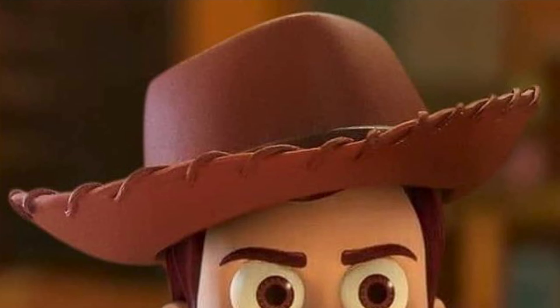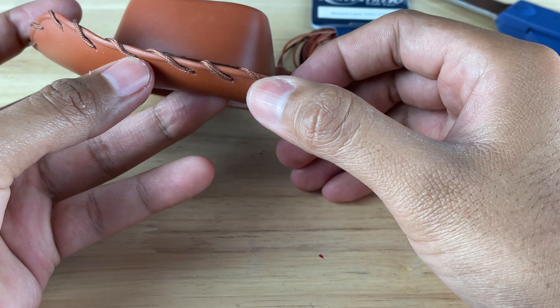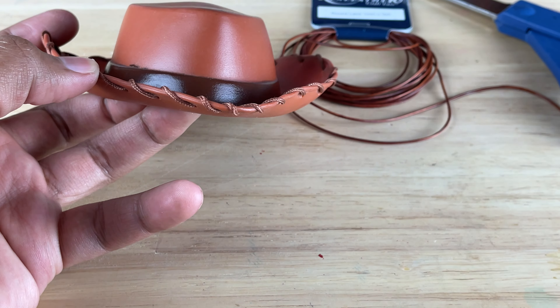Woody's hat has vinyl stitching threaded in it. When you look close up, it looks like it's made out of a leather cord material — vinyl, leather — those are very similar materials and they look corded, so it has kind of a circular thing going on. It's not a flat thread. So it was really hard for me to find something that looked like the movie.